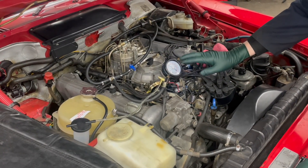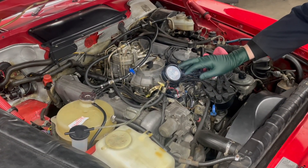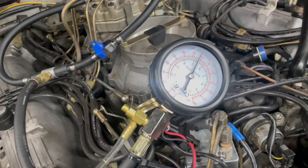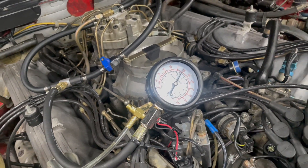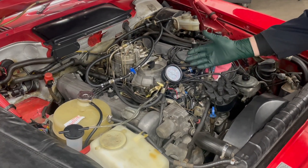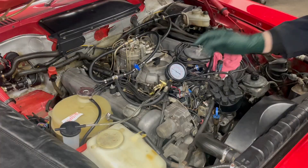I just ran the engine and full system fuel pressure is spot on — couldn't be better. The next thing you want to do is shut the engine off and then watch and see if this gauge leaks down.